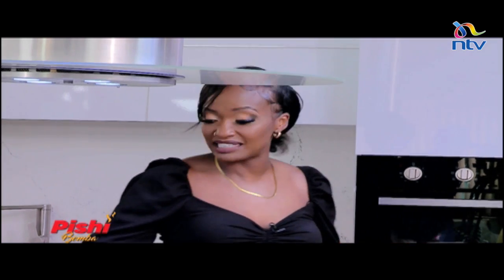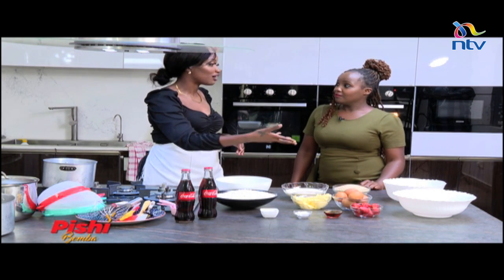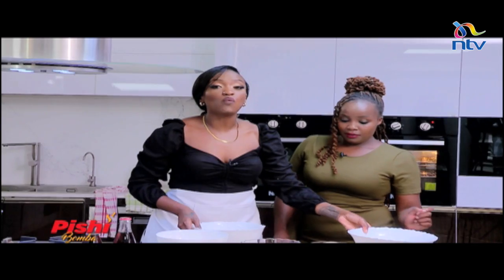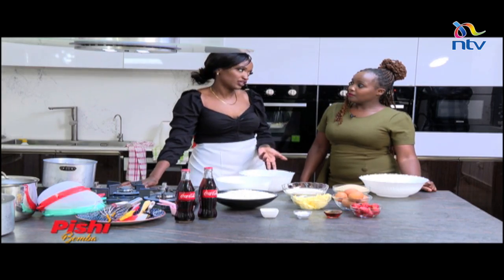All right Rachel, thank you so much for challenging me. But you know how we do it here on Pishi Bomba — I show you and you have to follow my lead. So I'll take the smaller one; you can go ahead and grab the big one. Now what we will be making today, because we are baking without an oven, is a simple vanilla sponge cake.